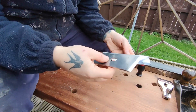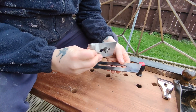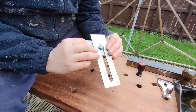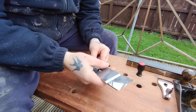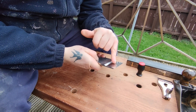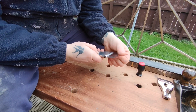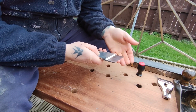The first thing is to put the chip breaker on the iron. What I like to do is put it 90 degrees and slot the screw through, then slide it down and turn it. By doing this you're not going to have the chip breaker touch the sharp edge you've just sharpened, because metal or steel on steel doesn't really go well together.